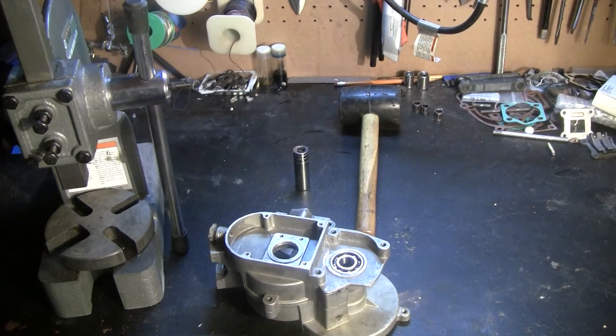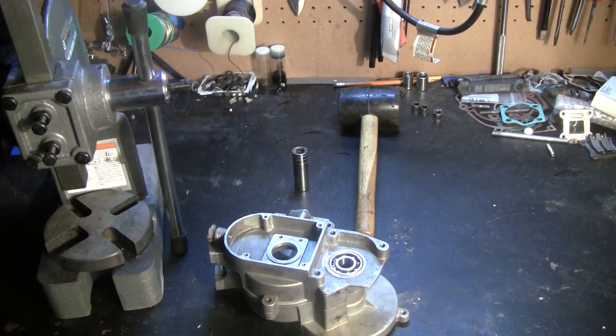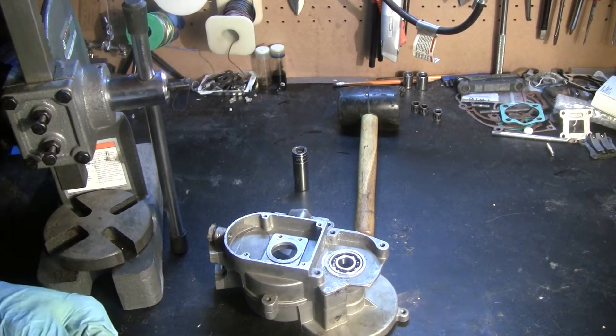Hey guys, what's up? Welcome back to another Juice Motor Parts tutorial. Today I'm going to talk a little bit about changing the main bearings of your engine.